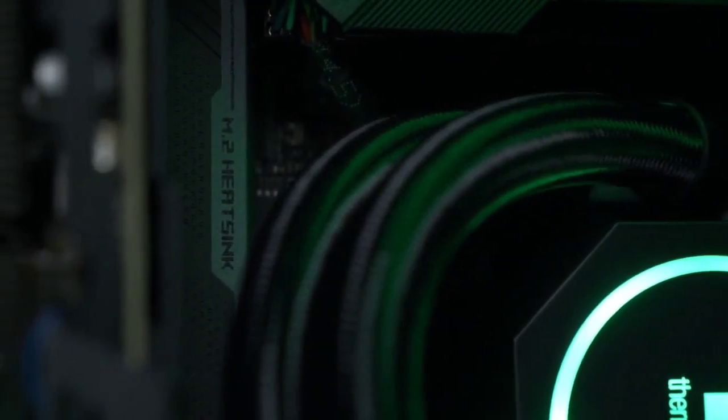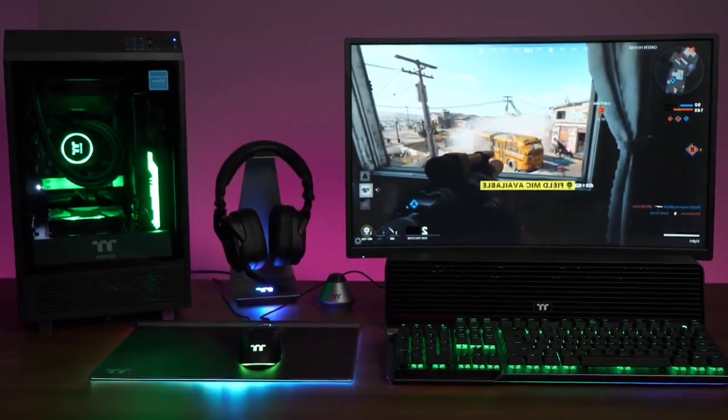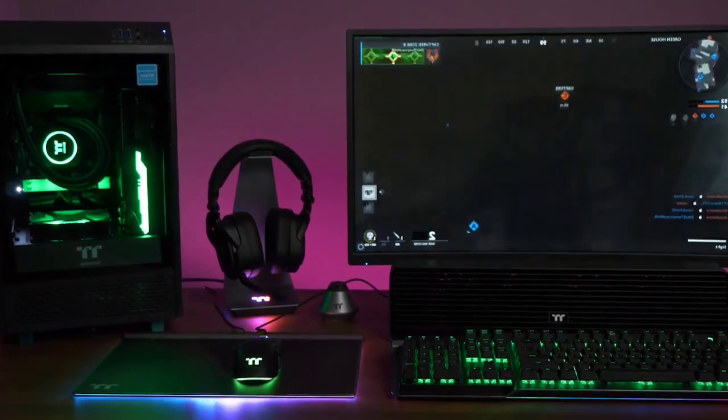Overall, the Thermaltake Reactor 380 is an impressive and powerful pre-built water-cooled PC which will allow you to achieve the ultimate 4K gaming experience. As such, this PC really has no flaws, except for its high price tag.